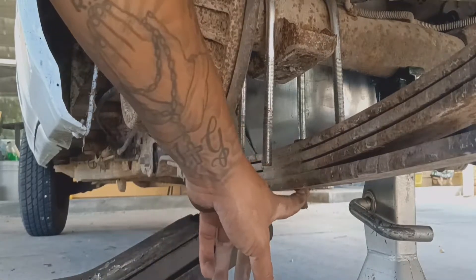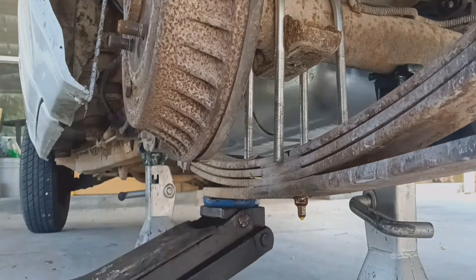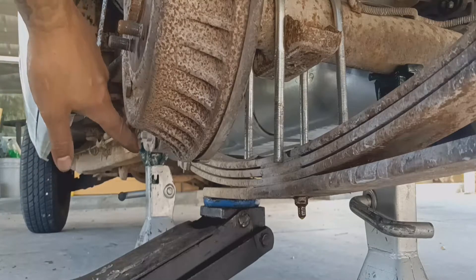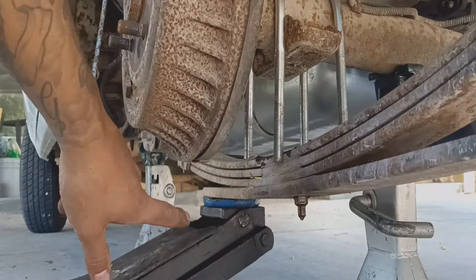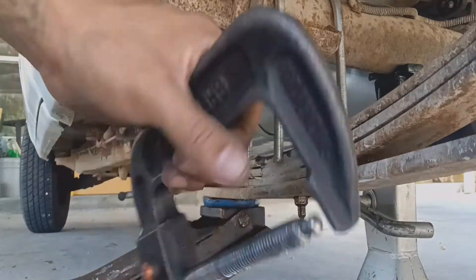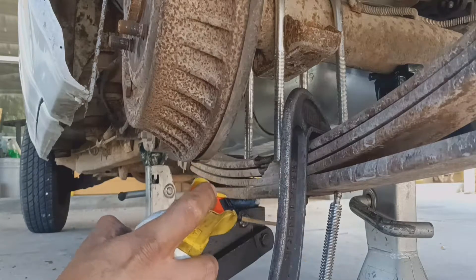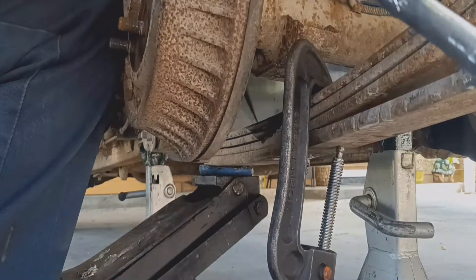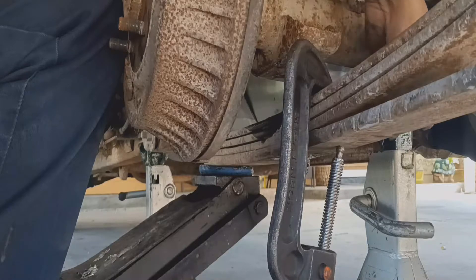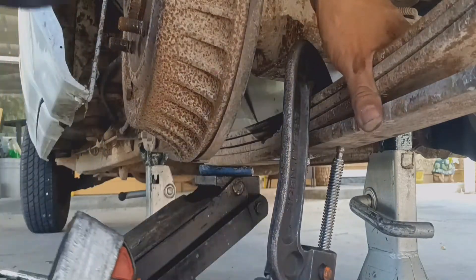This is the bolt we're trying to remove. Before even attempting it, go ahead and spray it with PB Blaster or WD-40. Make sure you get another jack stand and put it on the front, and the other one on the diff. Before removing this bolt and lowering the leaf springs, get a c-clamp just like this. Go ahead and loosen the bolt — on mine I was able to use a 13mm. Unfortunately my vice grips are a bit messed up so I can't really use them.